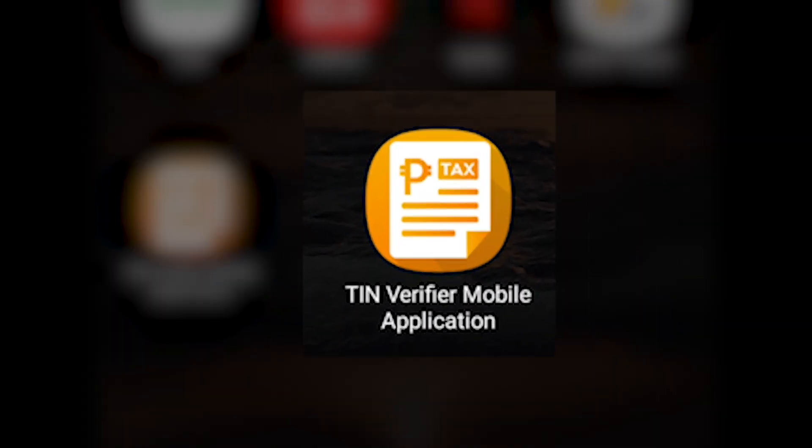Also, considering the name and choice of icon, you wouldn't know that the app caters to taxpayers of the Philippines. Tax Identification Number or TIN is a term used by other countries as well. You'll only be able to see it's from the Bureau of Internal Revenue when you open the app and see the mobile app disclaimer and the text that comes with it.